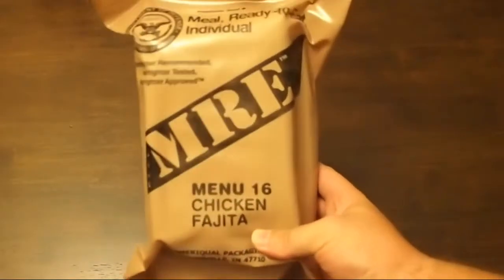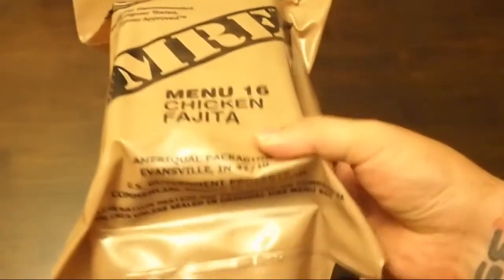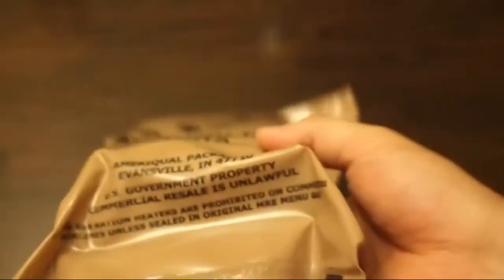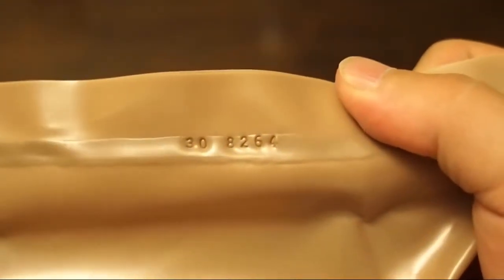This one we're going to do Menu 16 Chicken Fajita. Also made by the Ameriquel packaging. The date code on this one is 8264 — so the 264th day of 2008.